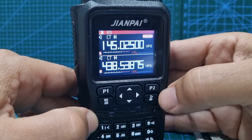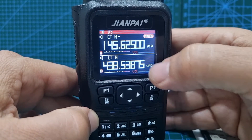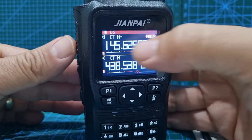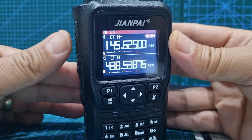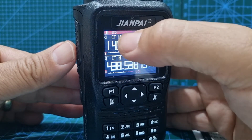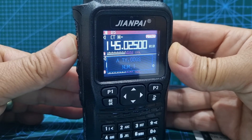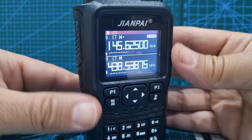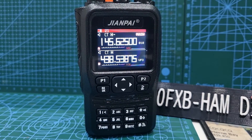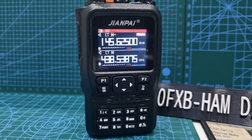Now we've done it. Come out of VFO mode and go back into memory mode — press P2 for channel mode. Go to channel 10. When you key up, look — it shows 145.625 as the receive frequency and 145.025 as the transmit. We've got minus shift and high power shown too. That's how you set a memory channel on the Jianpi 8800 Plus.